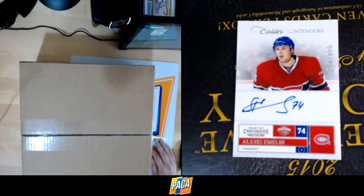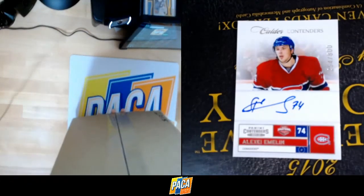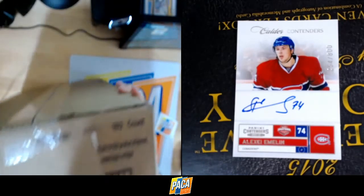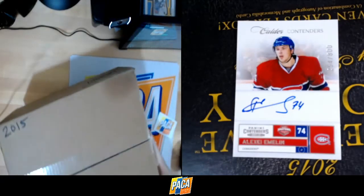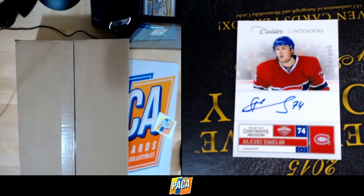I'm going to switch to views here so you can see what's going on. It's a little top-down view. This is the case — you can see it's all sealed. It did have a shipping label on the side I had to take off. Everything is sealed up and ready to go. Because this is an inner case break, we'll have to choose which of the inners we are going to use.